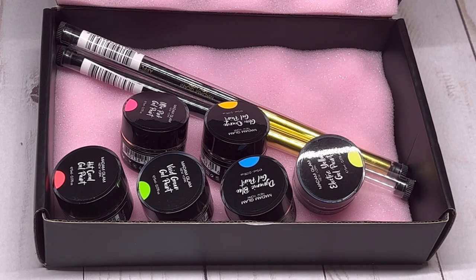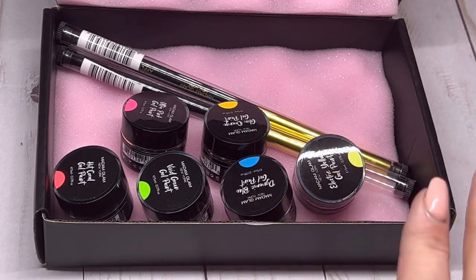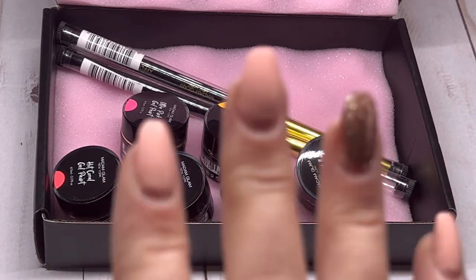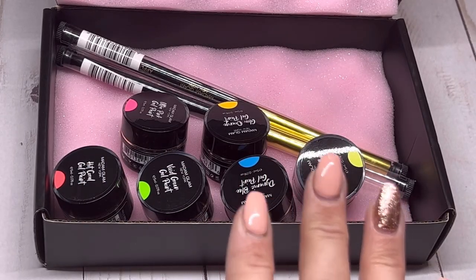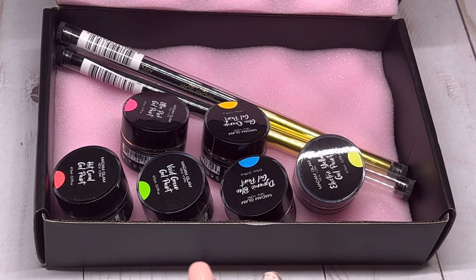I'm going to be doing a design after this — I'm not even going to tell you what it is — and I'll be using these colors in that design, so watch for that. They can also be used as gel for stamping, which is nice. They can be cured for one minute in an LED light or two minutes in a UV light.